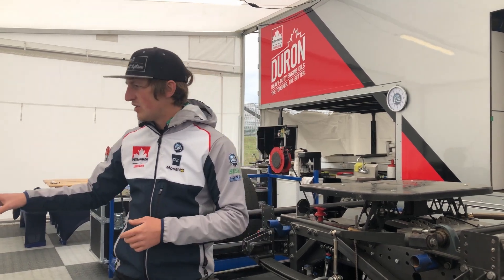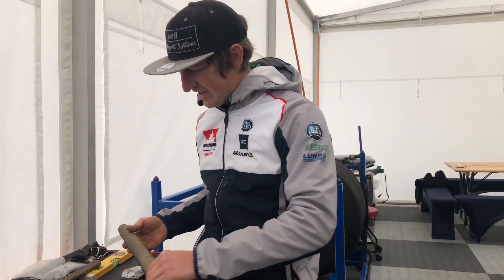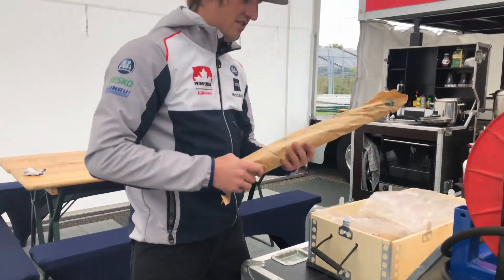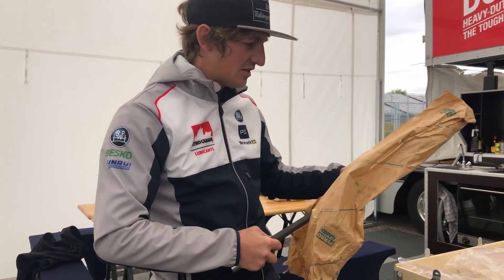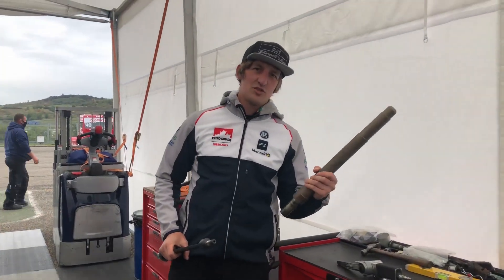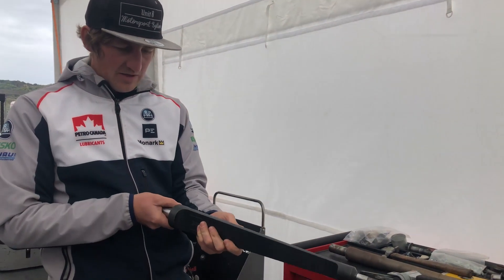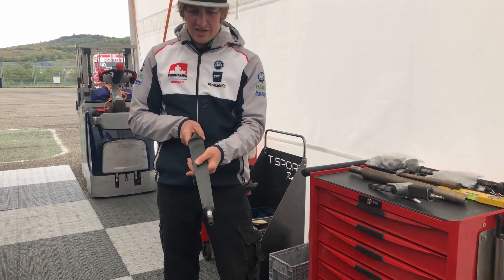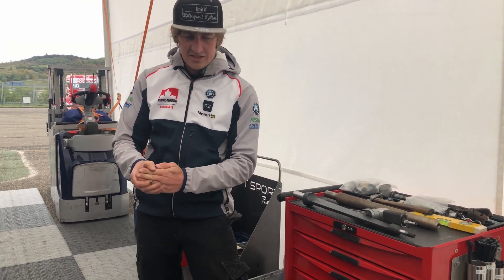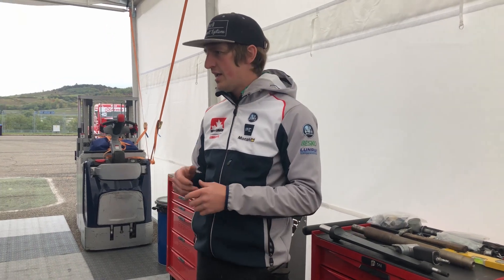If we can find a solution with cost effectiveness then PE will actually help us to achieve the goals. This is the one we produced in Spain by a friend of Antonio - this was a get-us-out-of-trouble one. The new one is a blade rather than just a tube, so this only has two settings: on or off. Whereas the new one - when it's fixed like this it's very strong, but the more you turn it to the side the more flexibility you have. It's like with your hand - this way it's easy to bend, but this way it's more difficult. This is how we get the setup changes through the anti-roll bar with this blade technology.